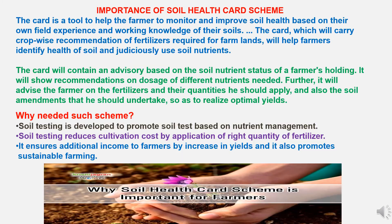The importance of the Soil Health Card: the card is a tool to help farmers monitor and improve soil health based on their own field experience and working knowledge. The card carries crop-wise recommendations of fertilizers required for farmlands, helping farmers identify the health of the soil and use soil nutrients judiciously. The card contains an advisory based on the soil nutrient status of a farmer's holding, showing recommendations on doses of different nutrients needed, the fertilizers and their quantities to be applied, and the soil amendments to undertake to realize optimal yields.